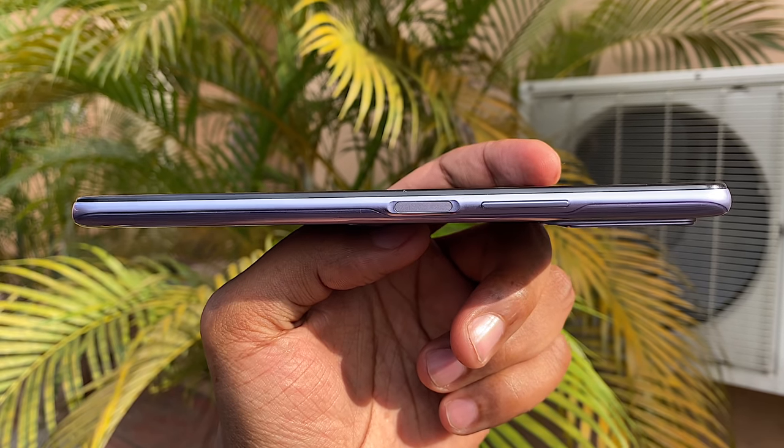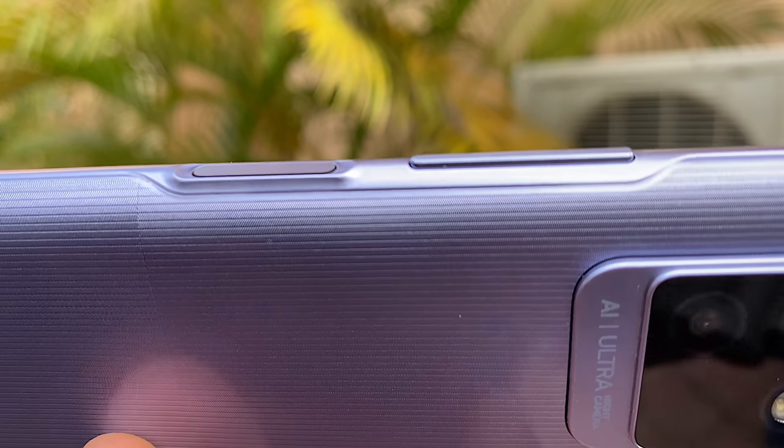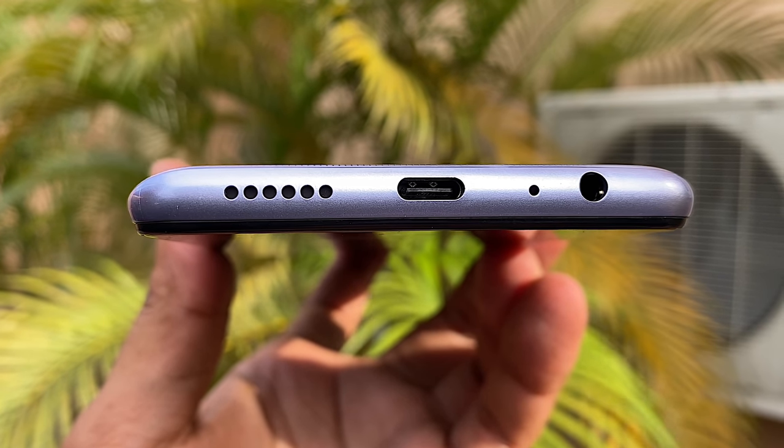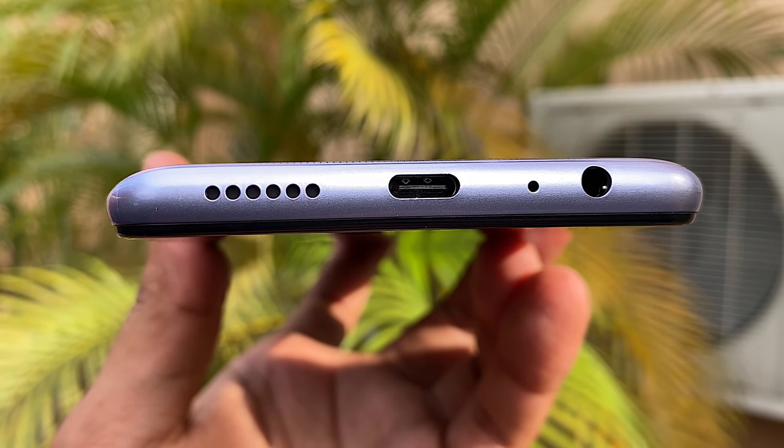On the right, you have a volume rocker and a power button which doubles up as your fingerprint sensor, sitting slightly lower than the frame. On the top, you have nothing. On the bottom, you have a speaker, a USB Type-C port, a microphone, and a 3.5mm headphone jack.